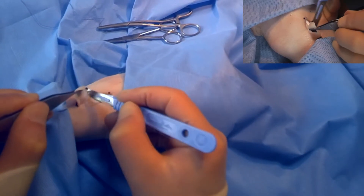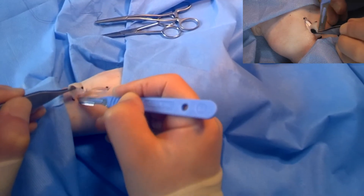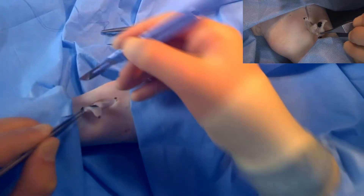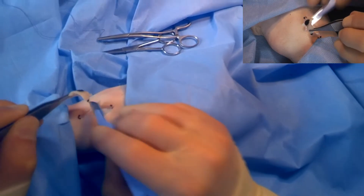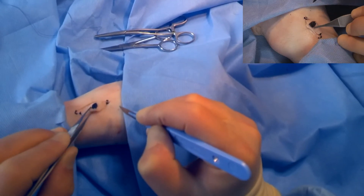It's important to take the lesion all in one piece, and it's also important to make sure you keep the orientation. We can then mark one end with a suture to identify which side it is.